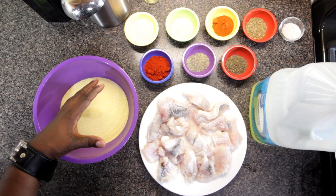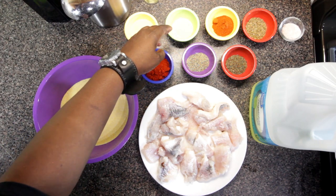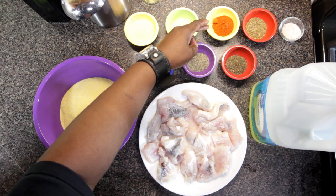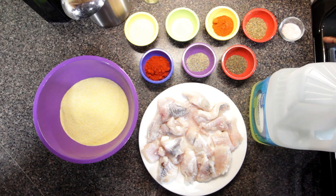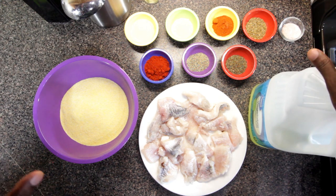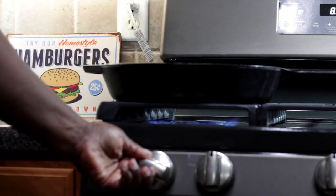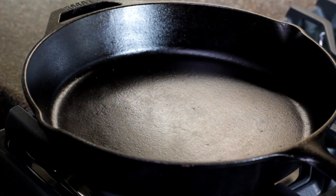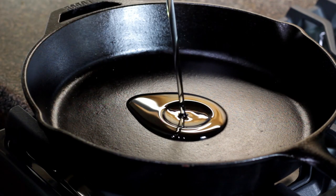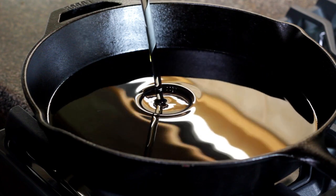We have yellow cornmeal, garlic powder, paprika, onion powder, black pepper, cayenne pepper, thyme, oregano, pink sea salt, some vegetable oil, and we have some catfish nuggets. Skillet over medium-high heat and I'm gonna add some vegetable oil — fill the pan to about one-third.